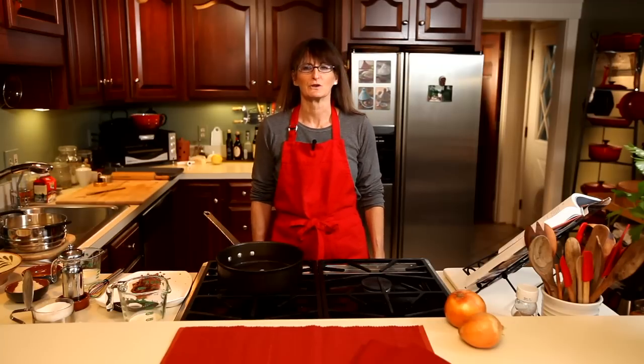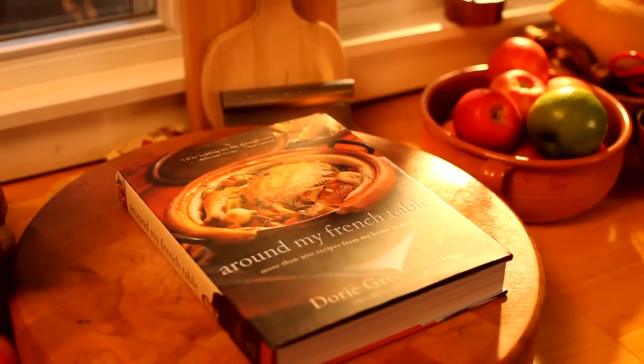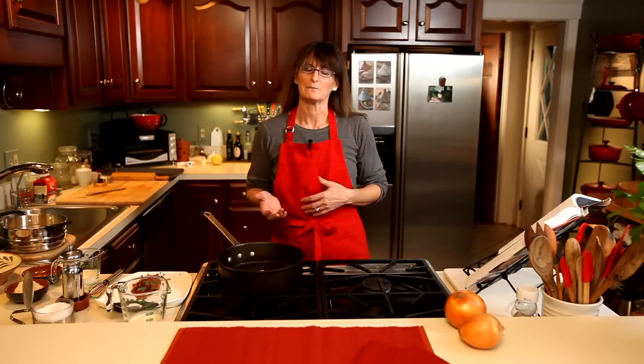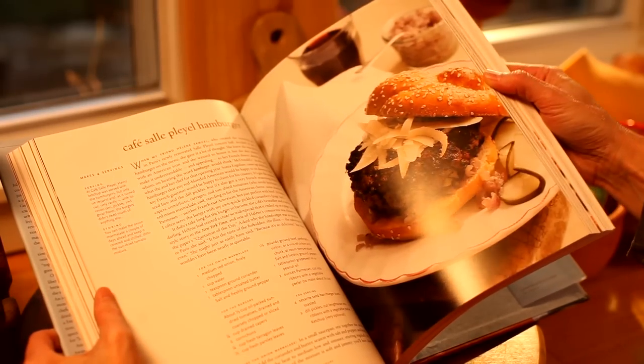Hi, I'm Sam Farr. Welcome back to Borders Kitchen. Today we're going to be cooking from Around My French Table by Dori Greenspan, which is one of my favorite cookbooks of the year. She goes through and tells us about her life in Paris and shares a lot of the recipes that she enjoys cooking for her friends.